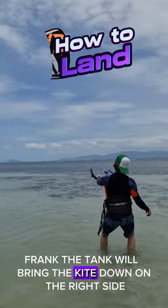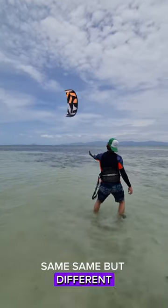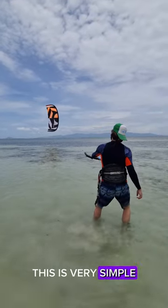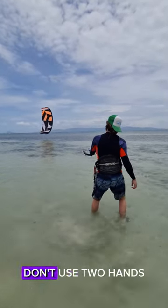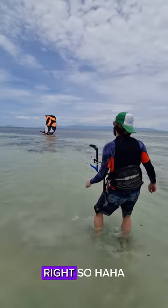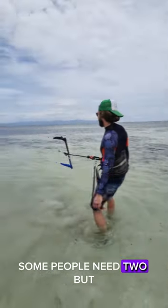Frank the Tank will bring the kite down on the right side — same, same but different. You just use one hand, don't use two. This is very simple, you don't want power, don't use two hands. So all we need is one hand — the same thing as when you play with your wee wee, right. Some people need two, but.